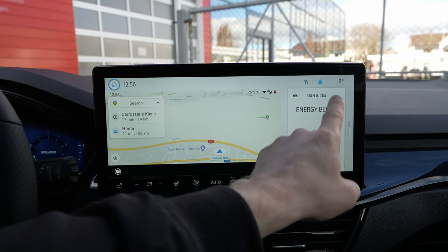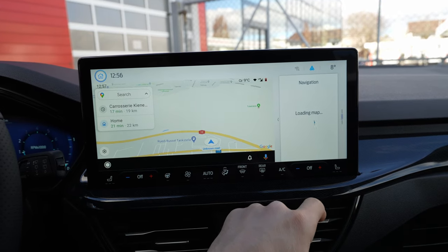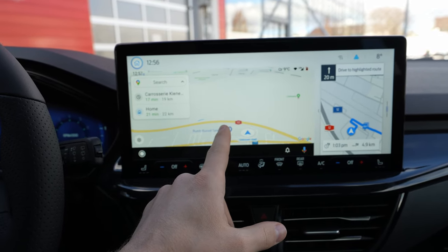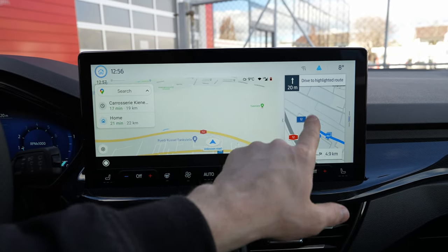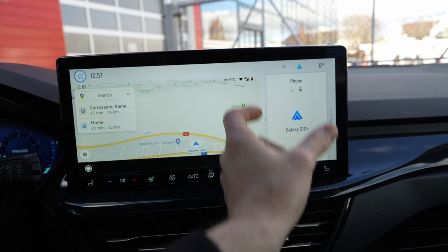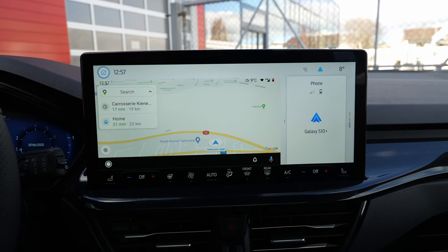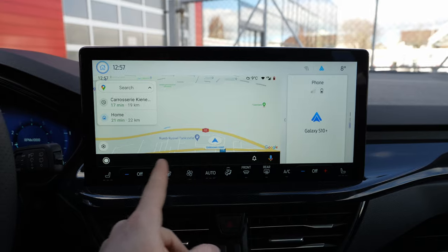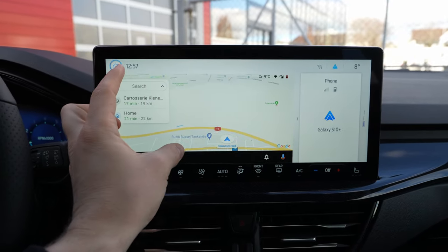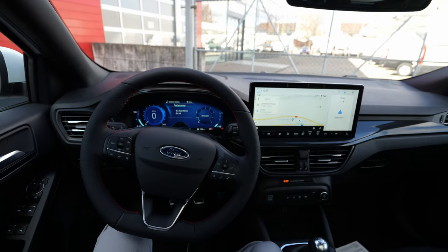On the right side there's a button with phone function, map — this is the car's map and this is the map from the phone, Google Maps. It's cool that this area is still usable for the car's navigation and media, and you can also use this area for the Android phone.